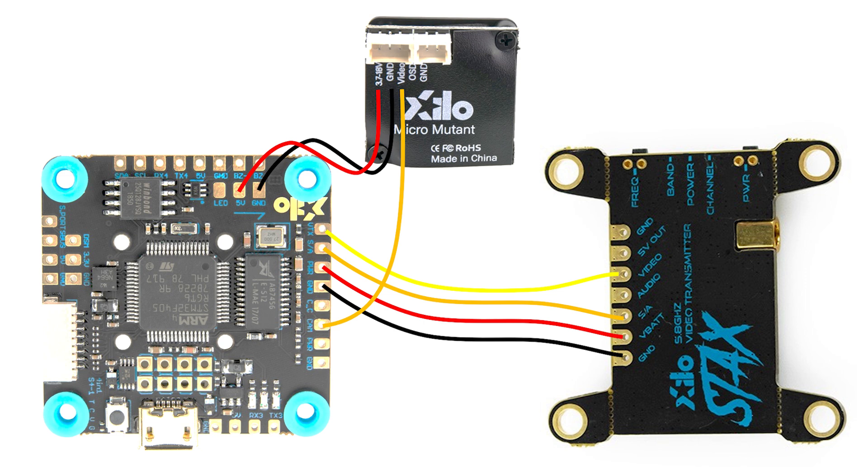In addition, there is an instruction in the video to take a wire out of the camera wire header and use that for the smart audio wire on the video transmitter, and that is no longer necessary because the video transmitter now ships with the correct wires, which it didn't in the very first batch.